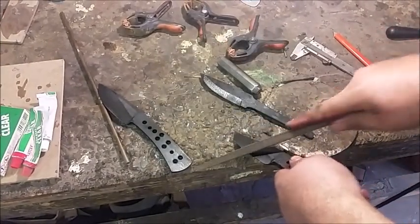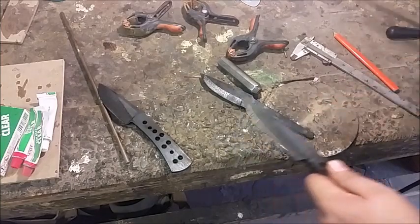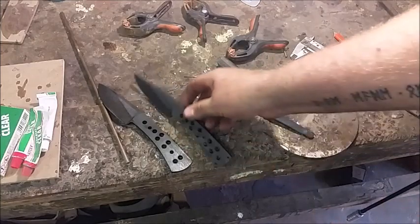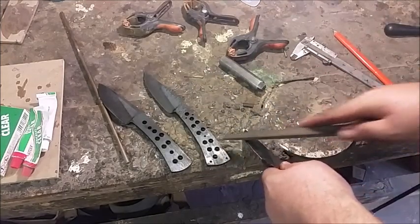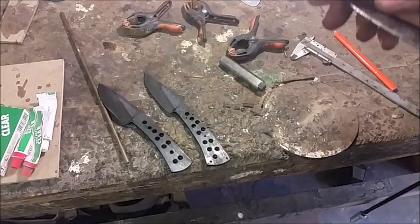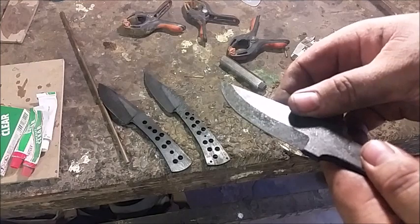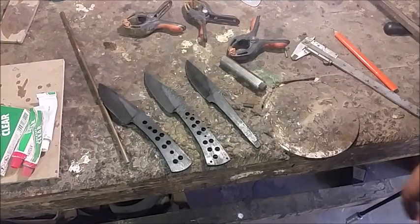Take this one — all the way along the edge. I examine it, I feel it. You can feel if there's any bites. No bites. And the last one, the pucco. No bites. You can see the edge is still smooth. So these have been hardened harder than 62 Rockwell.